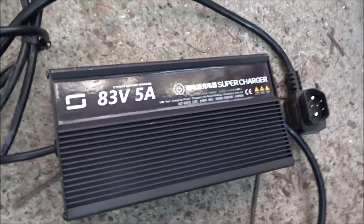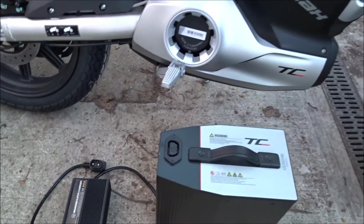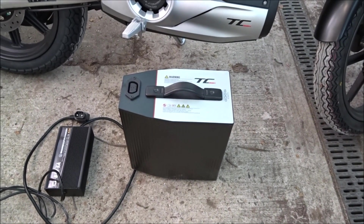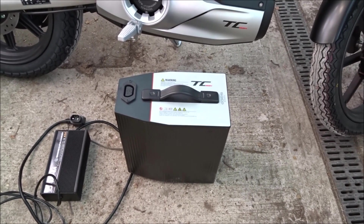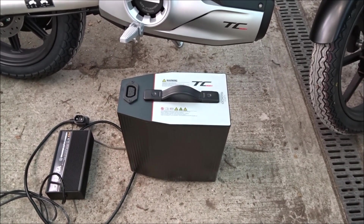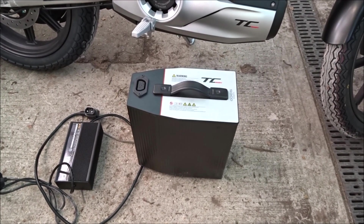They've brought out a different charger — an 83 volt 5 amp supercharger they call it. In reality, charging time will still be something like 6 hours if you were to run it flat. We don't typically suggest that. If you were to store the battery over winter, you'd charge it to at least 50%, keep it indoors, and protect it from frost.